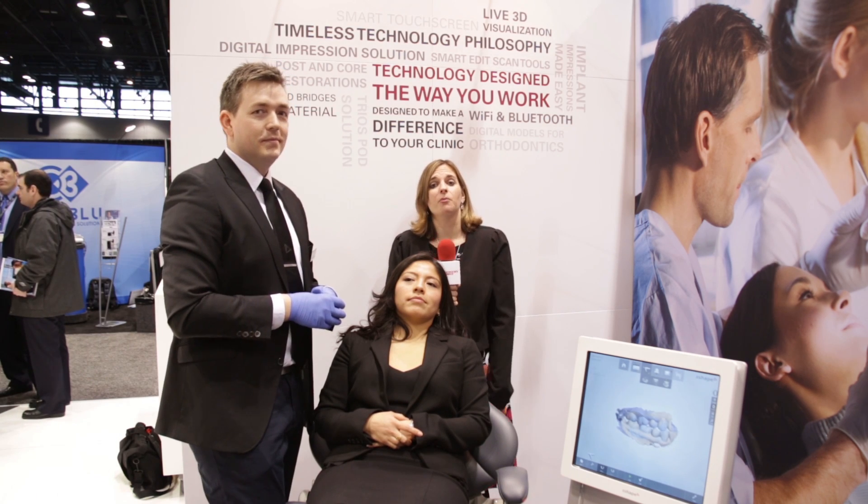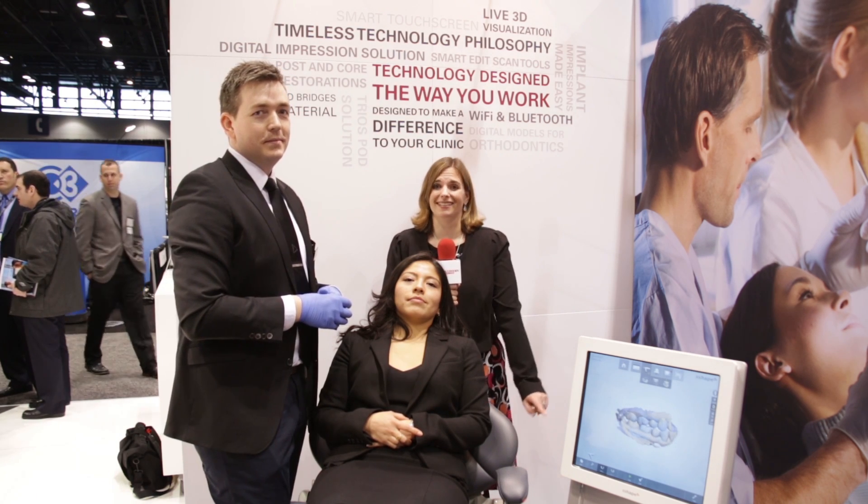Now we're going to go over to a testimonial from a practicing dentist who uses this system. I'm joined by a very special guest, Dr. Brent Corlozzoli, who is a practicing dentist out of Canada. Dr. Corlozzoli, I understand you have started using this system in your practice. What has it been like? Well, it's been truly fantastic.